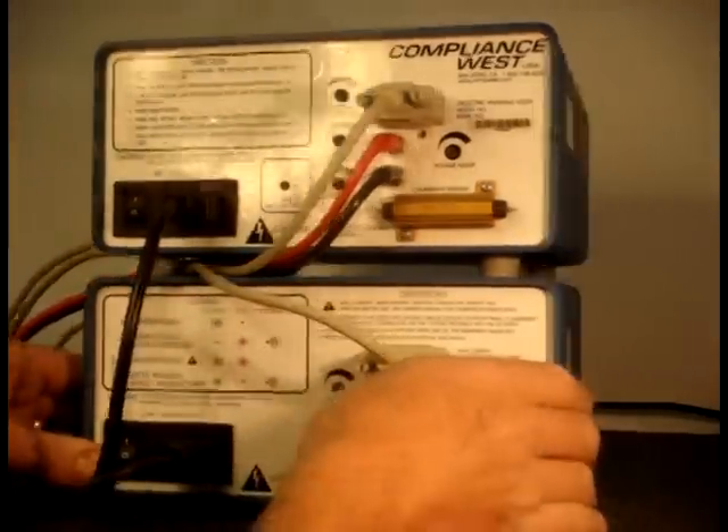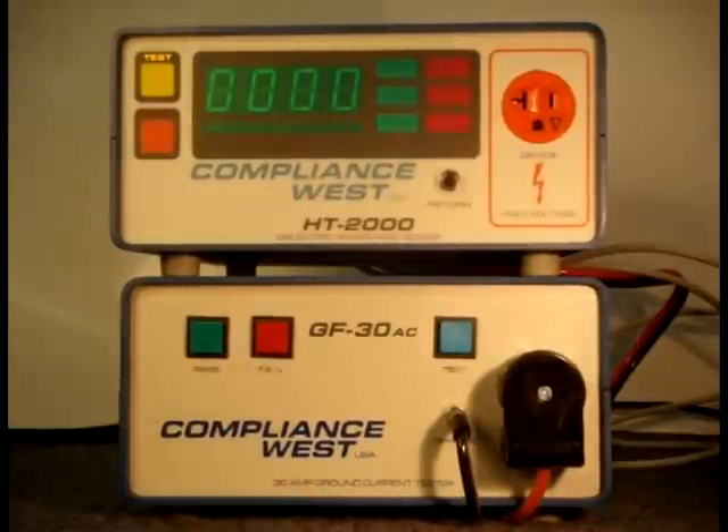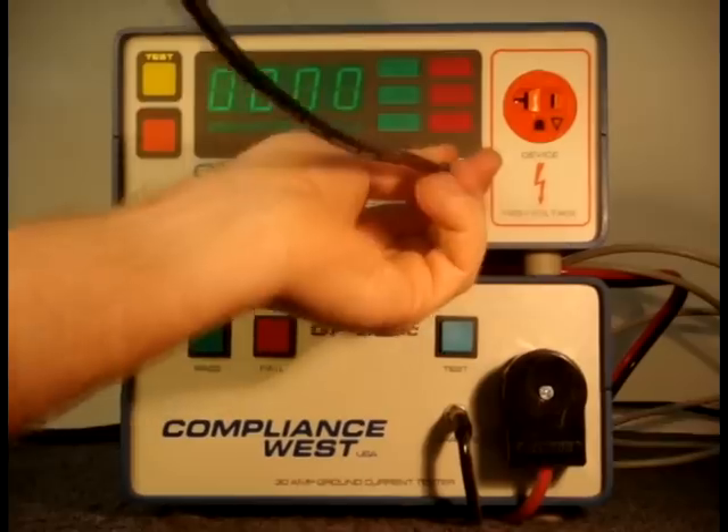Connect the 14-gauge power cable and the 10-gauge return lead supplied with the ground bond tester to the front panel of the Hypot tester. These are the cables that must be used to test your product.